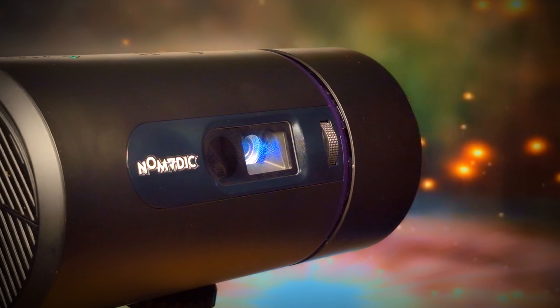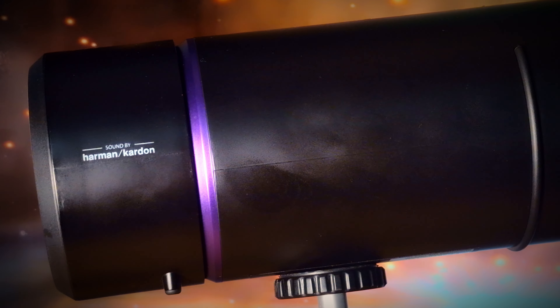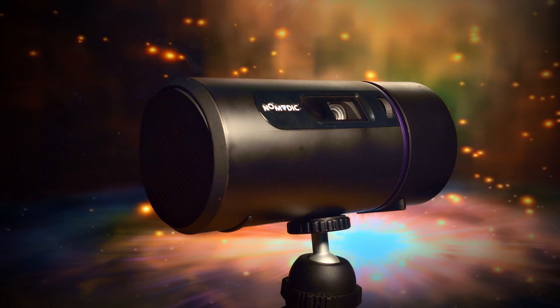Adopting a pill-shaped design, the R150 very closely resembles a Bluetooth speaker, which is handy as it has customized speakers by Harman Kardon and they sound terrific. There are a few trade-offs with the sound, mostly down to the size of the projector which limits the bass a bit, but overall it sounds really good.